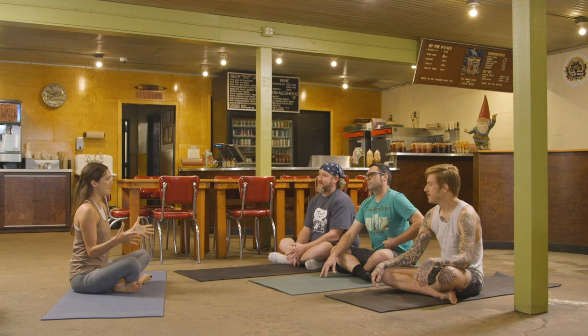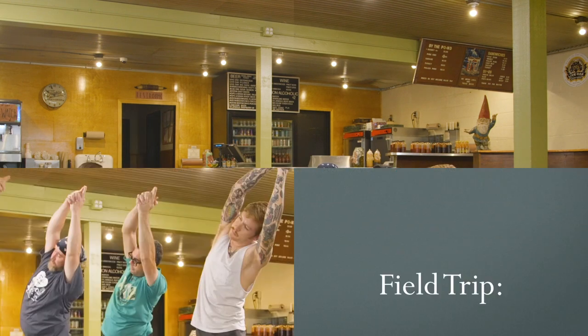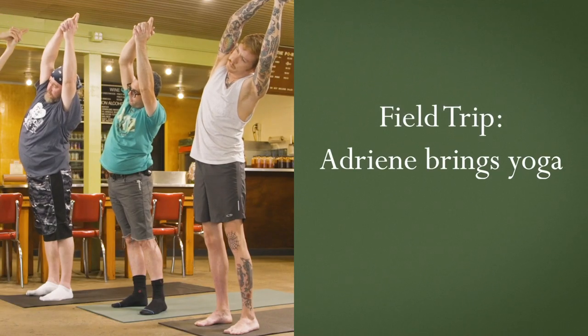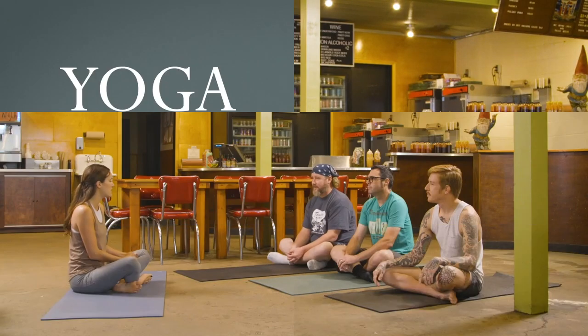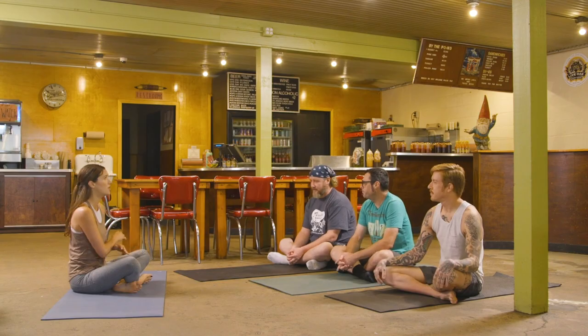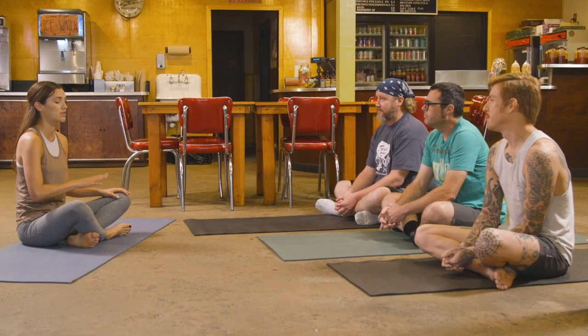All right fellas, well thank you so much for having me. This is such a treat. If you don't mind, just tell us who you are and how you're feeling in your body today, and if you have any experience with yoga — and if you don't, that's awesome too.